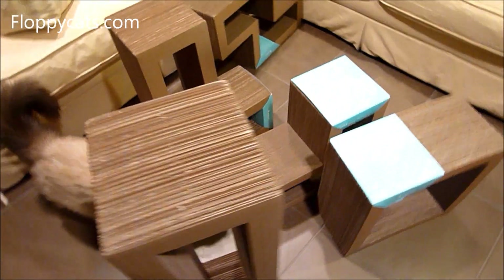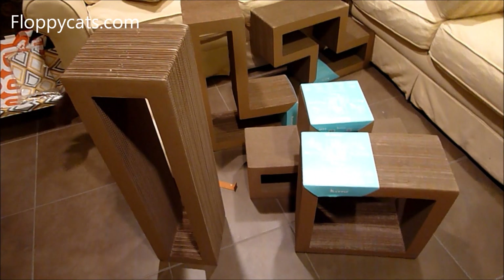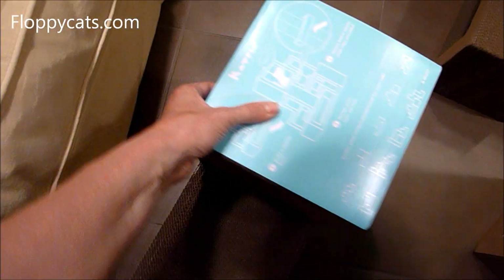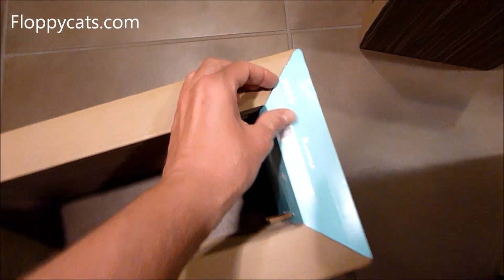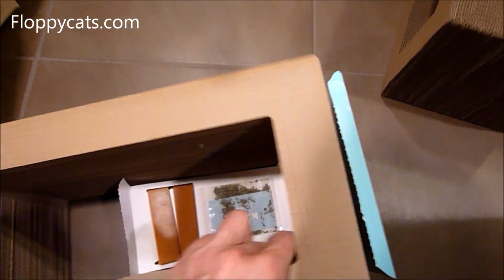I'm going to set up a quick formation and then see how the cats react. I also wanted to point out that on this little piece they do have a little tear slot here that makes it easy to pull off and get off of the Catris piece.